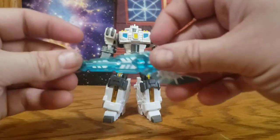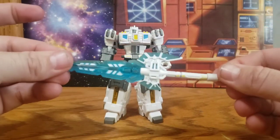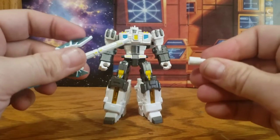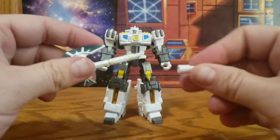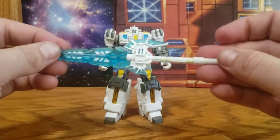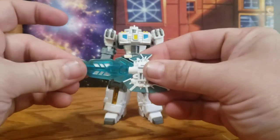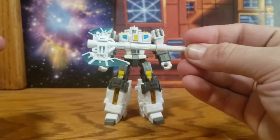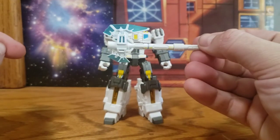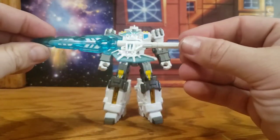Here's his other weapon — it's a really big claymore-greatsword type weapon. You can remove a piece to help him hold it better. But if you don't like the sword, you also have the option of using it as a big battle axe, which is pretty cool. Nice options there, and I love the translucent blue plastic on it — looks great.